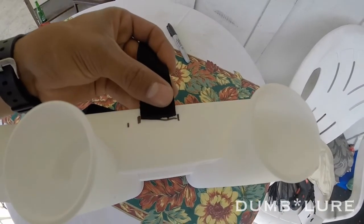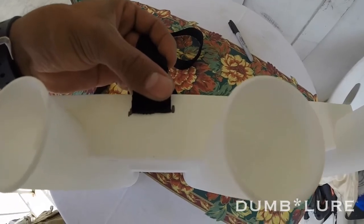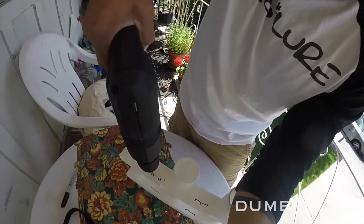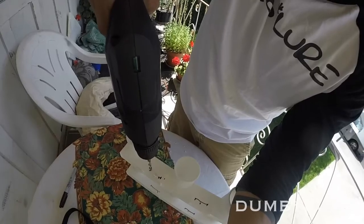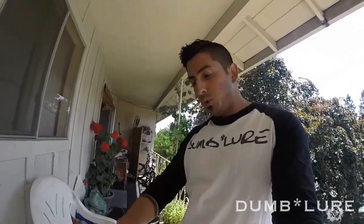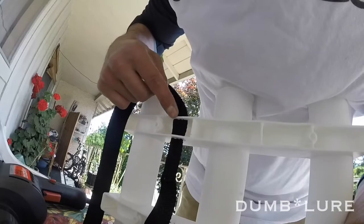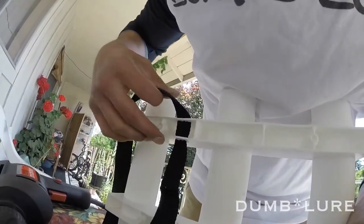I've scribbled guides on both the top and bottom of the rod holder — they're about the width of the strap. What I've done is drilled three to four holes consecutively to make a slot for the backpack strap to fall through. The holes aren't perfect — you can use a file to fix any imperfections — but it's not a big deal. It allows the backpack strap to go through the rod holder.